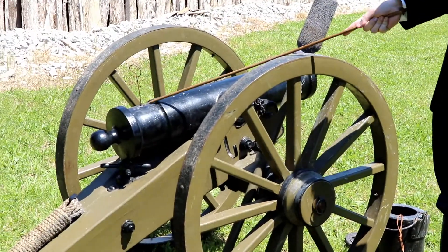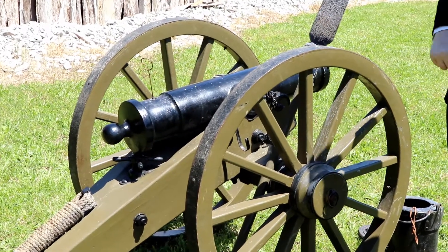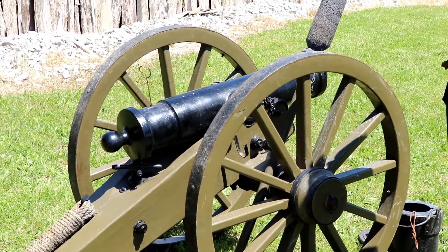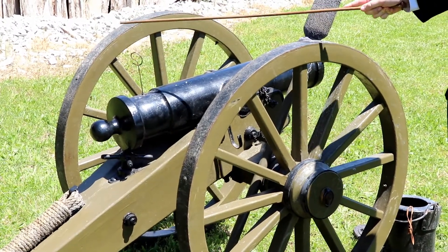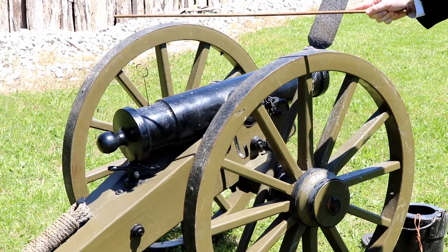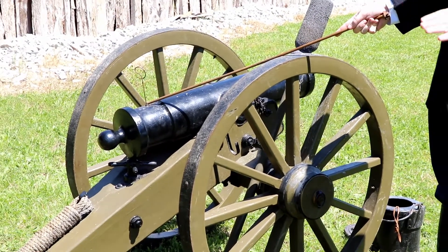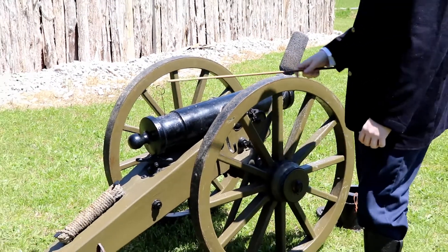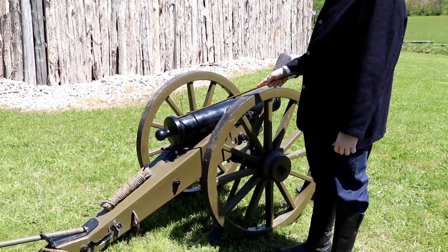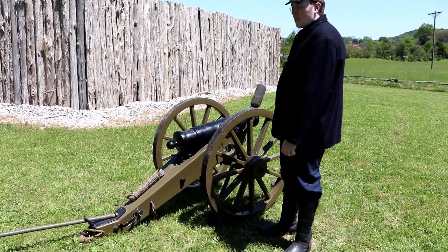We have the vent, which is what we currently have — what we call a prick — protruding out of. This is the implement we use to breach or puncture the round so that we may have fire and ignition to launch the round out of the cannon. This is the breech of the cannon. It is where the round goes into when it is put inside of the muzzle.